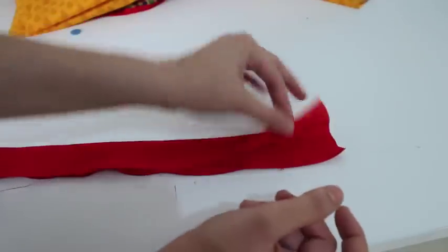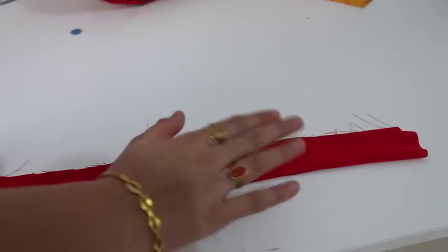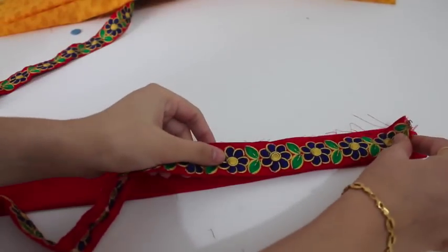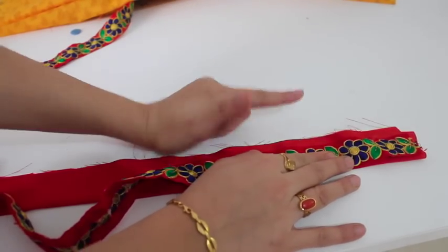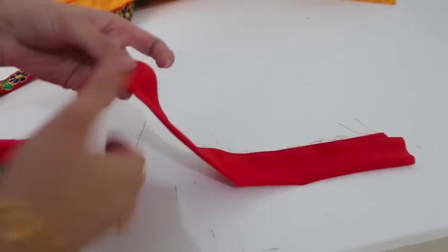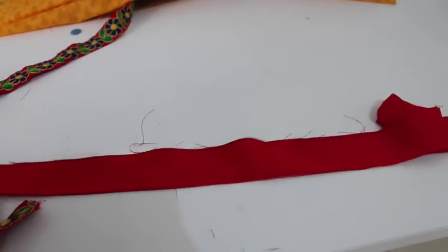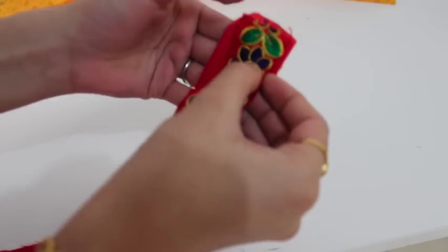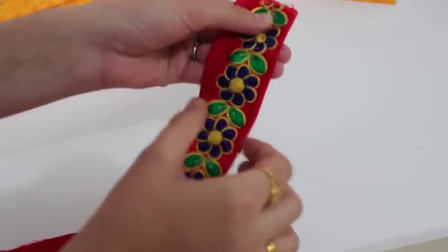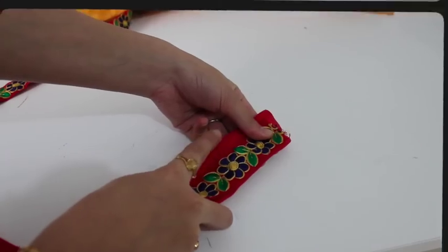I've got this strip and doubled it. I'm using this strip because I attach my lace on it first, then I can use the extra fabric to attach to the kurti. I've taken a strip of around 38.5 inches. I will stitch the lace onto the strip first, and this extra fabric is left which I will use for attaching it to the kurti.